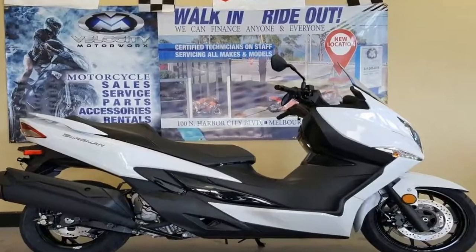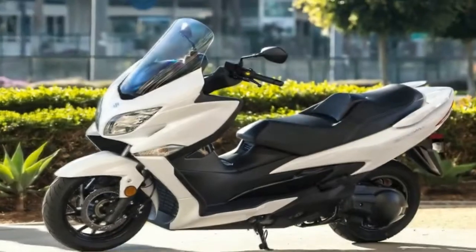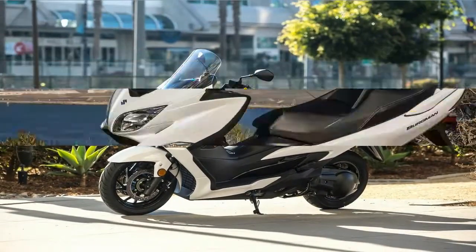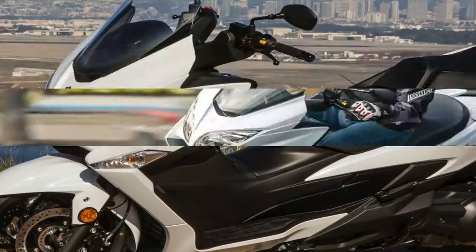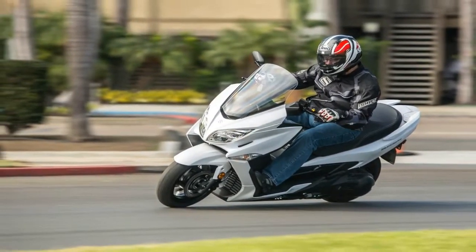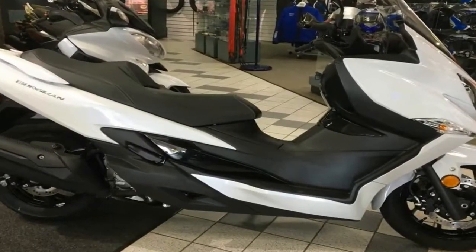The factory increased the diameter of the front wheel from 14 inches to 15 inches, but the 13 inch rear wheel remained. Almost as if to make up for that tiny rear wheel, Suzuki tossed on a pair of 260 mm front discs to supplement the 210 mm rear disc — no drums, thank goodness — with ABS protection as part of the standard equipment package.